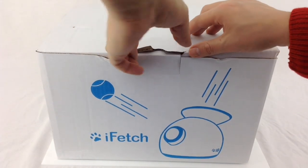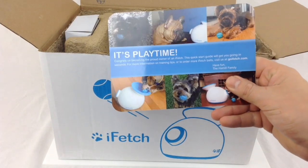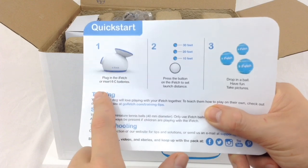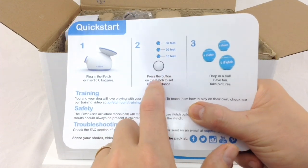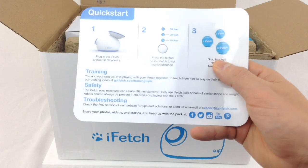If we open up the box, it's all packaged in here nicely. First thing we get is the 'It's Playtime' leaflet. If you flip the leaflet over, it tells you that you can plug it in or use batteries if you don't want to use the power supply provided. You can change the settings by pressing the button — it goes 10 feet, 20 feet, 30 feet — and you do get three of the iFetch tennis balls with this.